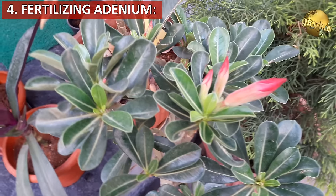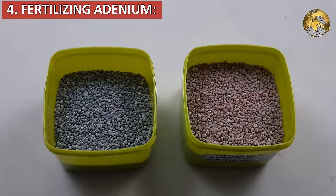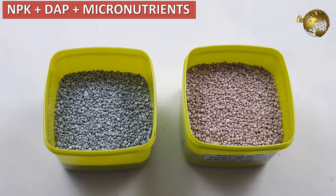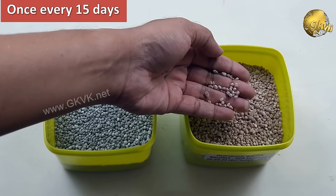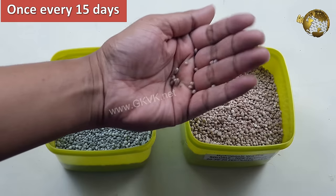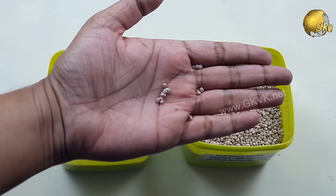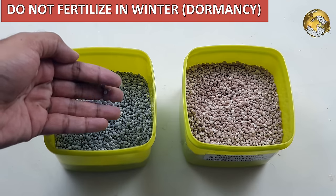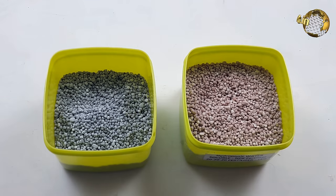Moving to tip number 4: Fertilizing adenium. You can use NPK 15-15-15 or 20-20-20, about 5 crystals, plus DAP 5 crystals, plus micronutrient fertilizer powder if you have it. Every 15 days should be fine and safe. This will promote overall plant growth and also the growth of the cortex. Fertilize on all days of the year except in winter — that is the period of dormancy. You can adjust the dosage depending on the season; like if it is flowering season, increase the DAP crystals.